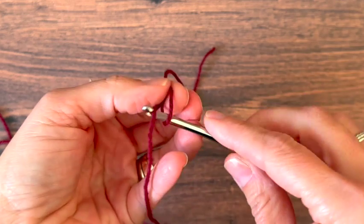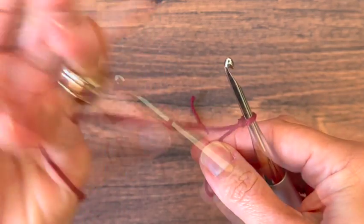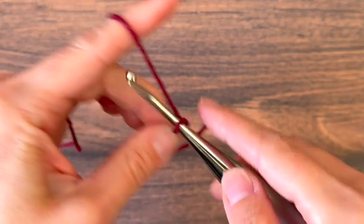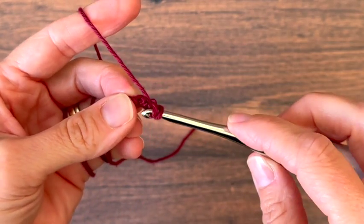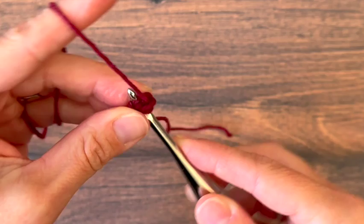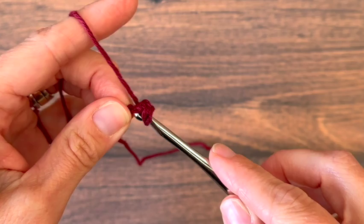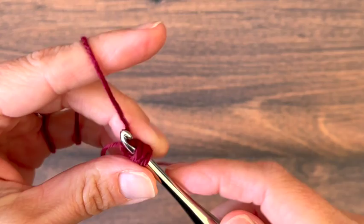I'll start by making a slip knot and putting that on my hook, then chain 2. Now I'm going to work foundation double crochets starting in that first chain I made. So I yarn over, insert my hook, yarn over, pull up a loop — I'll have 3 loops on my hook.